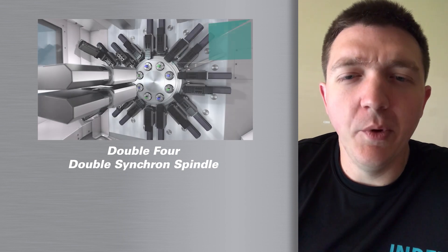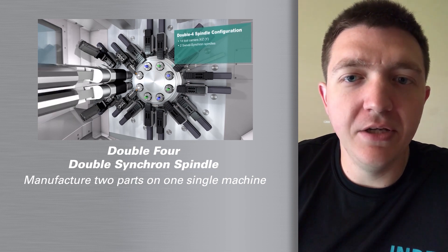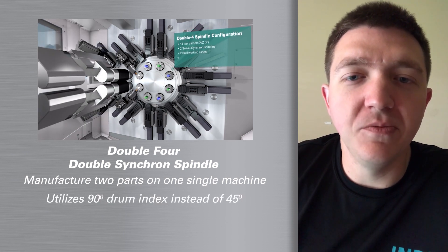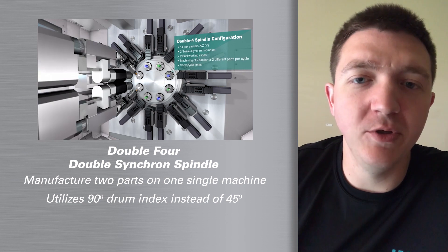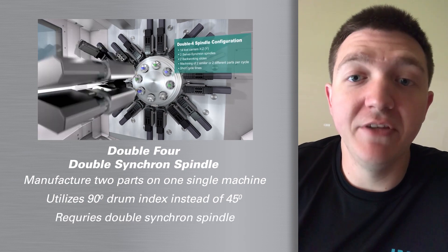One of the other fashions that we can do is a double four, where we're manufacturing two parts at the same time. So instead of doing a 45-degree drum index, we're actually going to do a 90-degree drum index. With this fashion, we're able to make basically a part that would be on a four spindle machine — we can make two of them at the same time on an eight spindle machine.